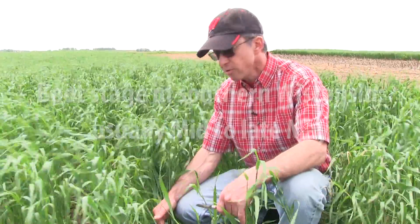Relative forage quality ranges between 140 and over 200. To optimize yield and forage quality, it's very important that the rye is harvested in the boot stage or as close to it as possible.